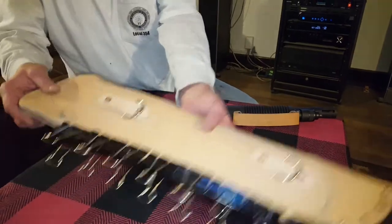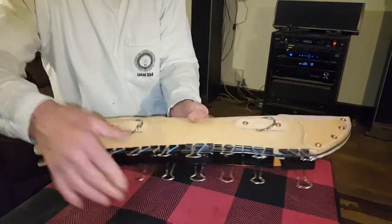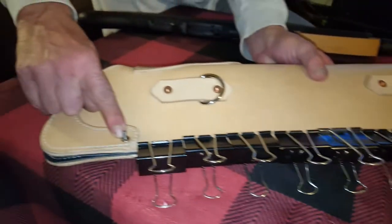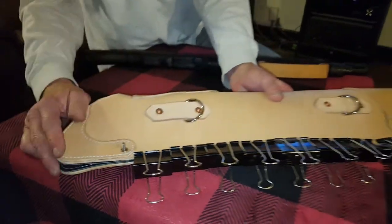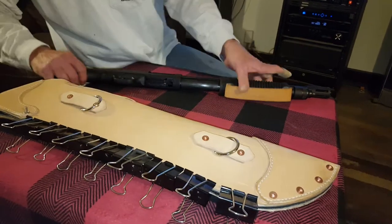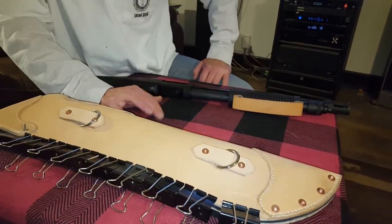Okay, so I got this taco folded over. Got it glued right here. Got the nice big brass or copper rivets in it and one temporary screw right here. As soon as this cement dries, I'll stitch this. Then we'll go on with it.